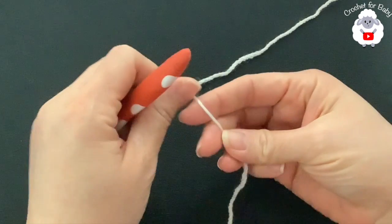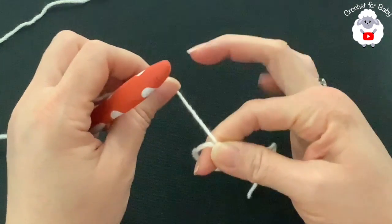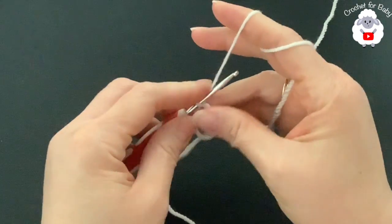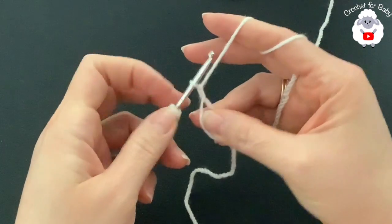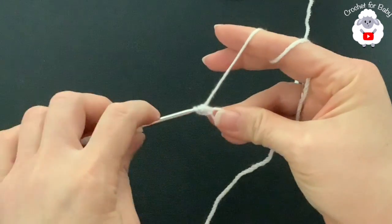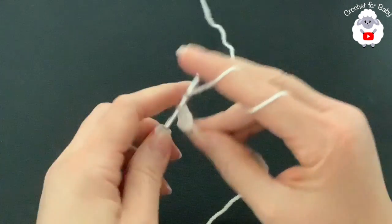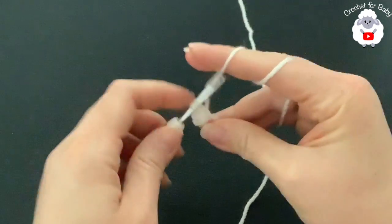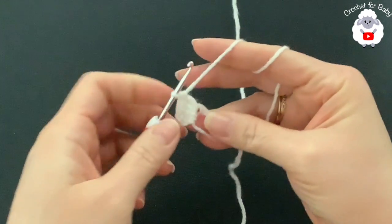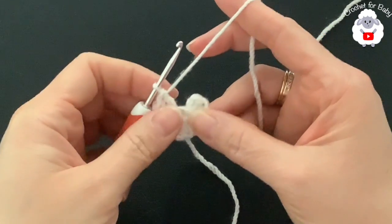The first thing we need to do is make a magic circle. Wrap the yarn around both fingers, hold it, and insert your hook through the circle to grab a loop. Chain two — these two chains never count. Inside the circle make a total of 12 double crochets. Continue until you have 12 double crochets and I'll show you what we need to do next.